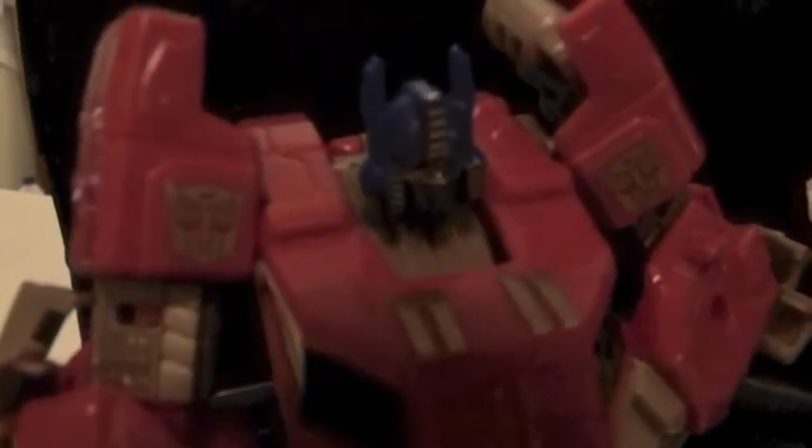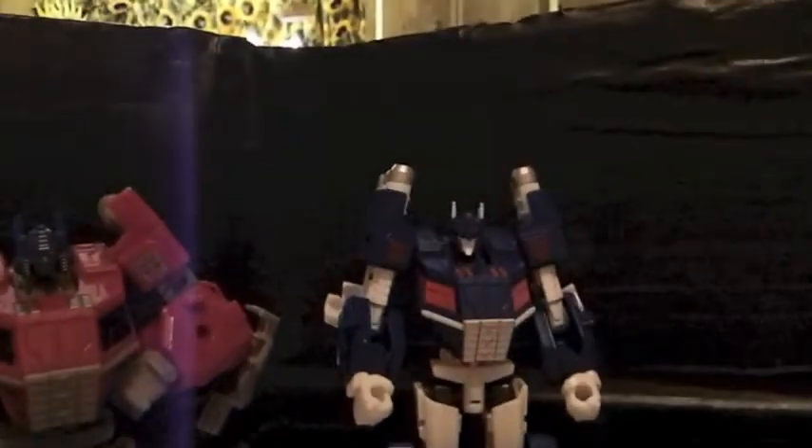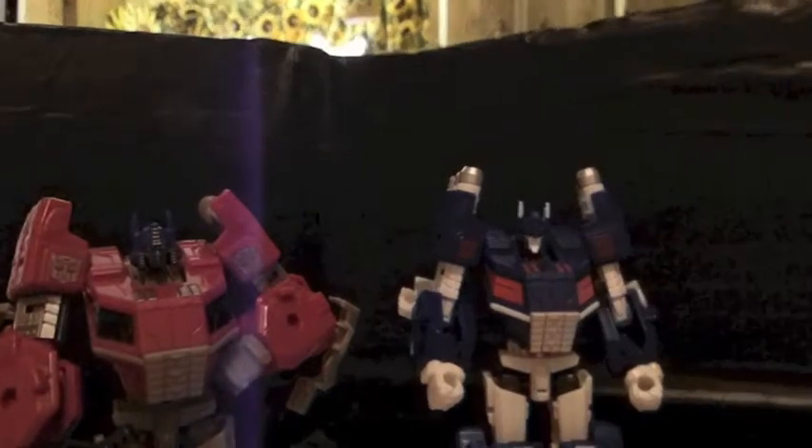Optimus Prime's head sculpt — yeah, see, everyone knows that. And there's Magnus's. Now, the reason why Magnus is in his attention pose is because I literally just got him out of the package.